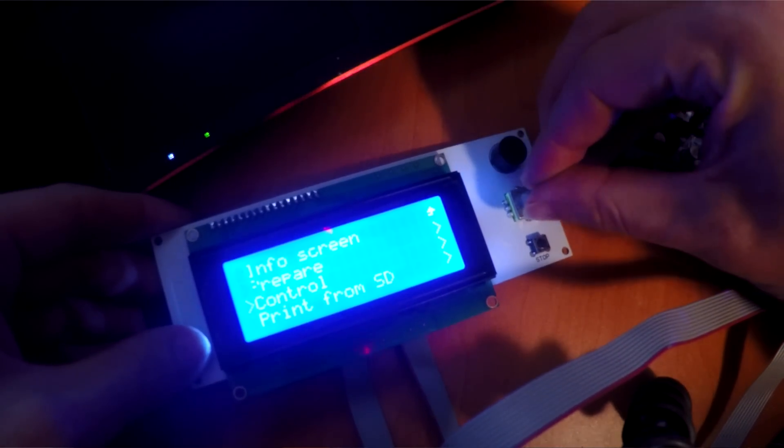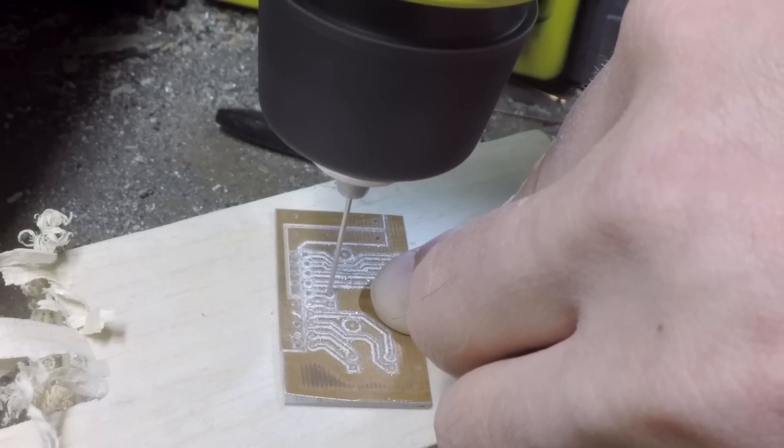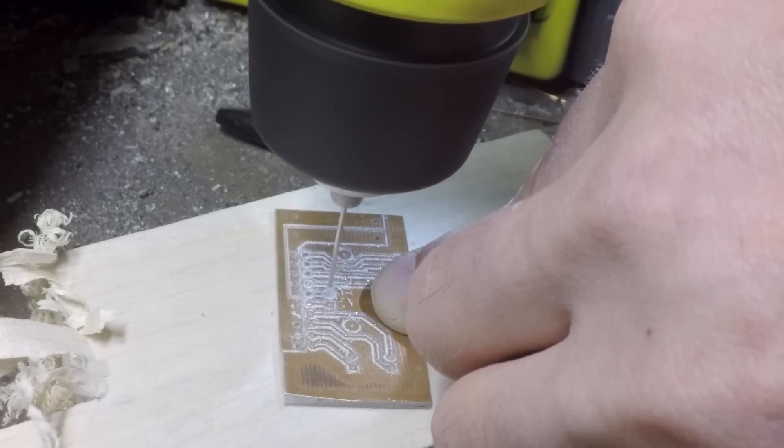The Frankendoodle takes the Zortrax M200 which, in my opinion, has mostly beautiful mechanical parts but is greatly let down by proprietary electronics and most of all software. Previously I fitted a Rumba RepRap board with some aftermarket stepper motors and then made a custom PCB to interface the cable that goes from the top to the bottom of the printer. I was going to put on a BL Touch but a number of things didn't quite go to plan.